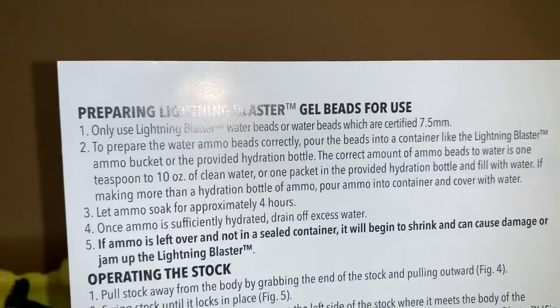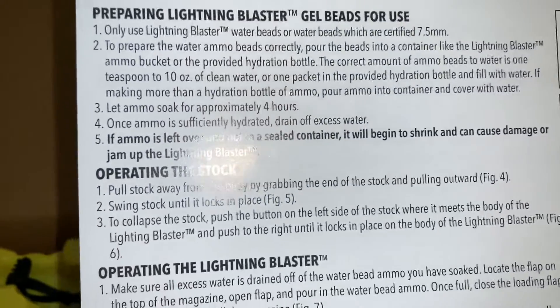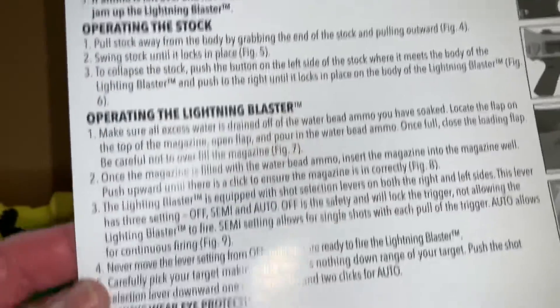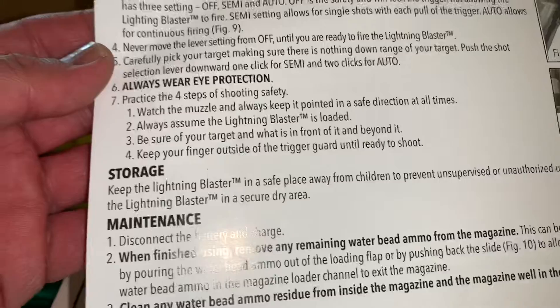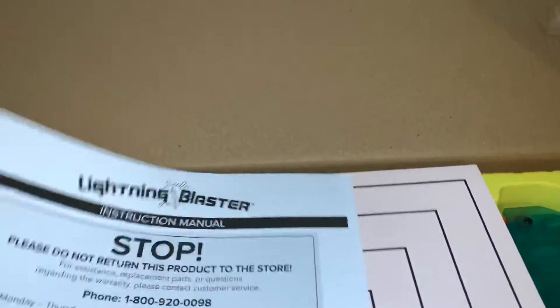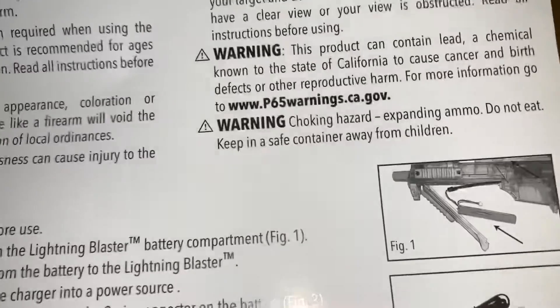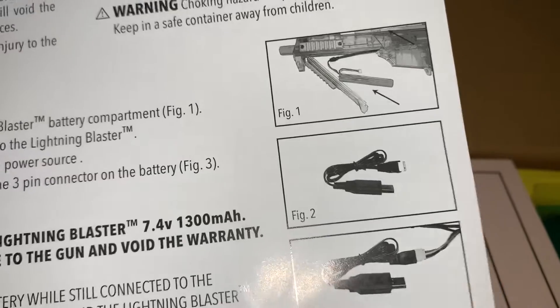In the instructions you get: preparing the Lightning Blaster, operating the stock, operating the Lightning Blaster, storage, and maintenance. It has an 800 number if you need any help, and they show you how to charge the battery.